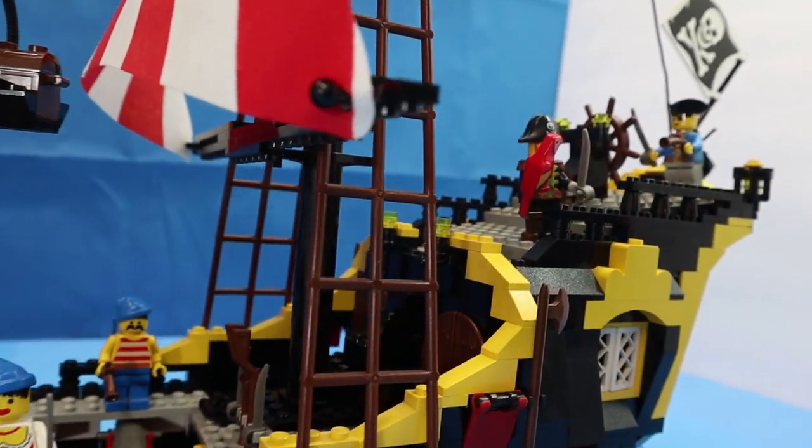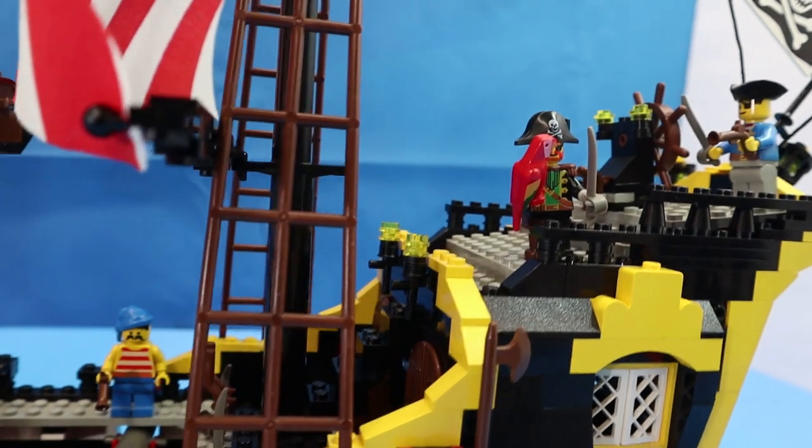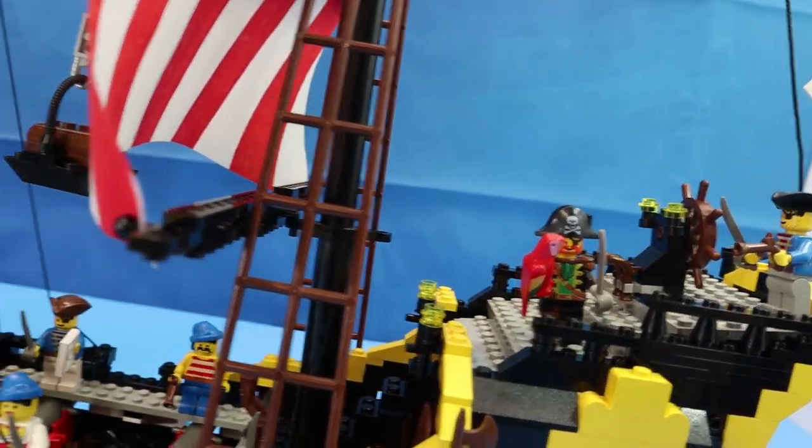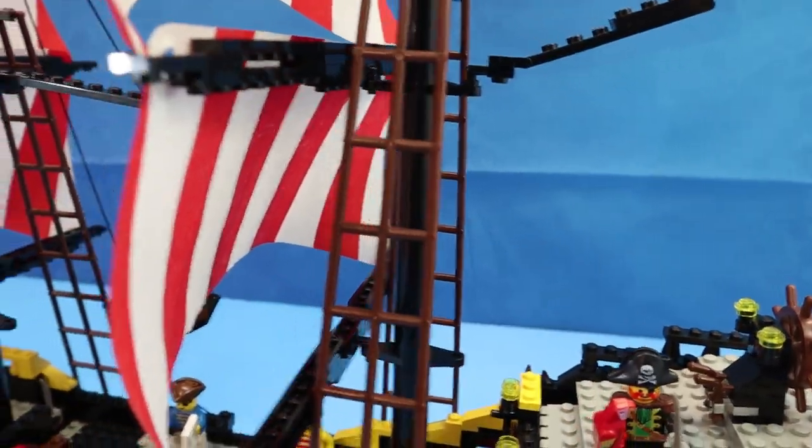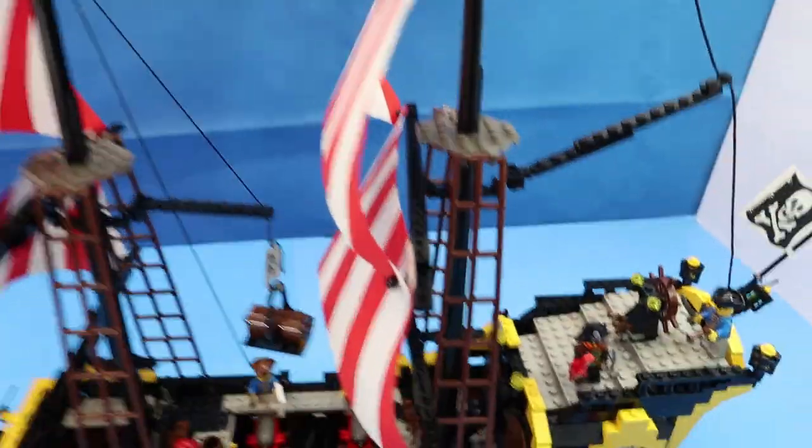I'd be interested to find out what those extra pieces were. I don't have a Legends set — at least I don't believe this is the Legends set. So let's take a closer look.